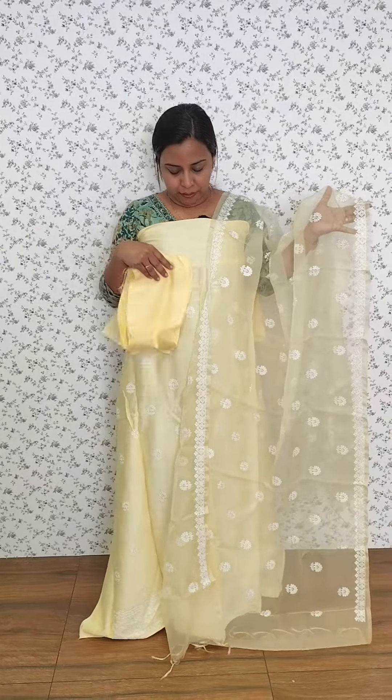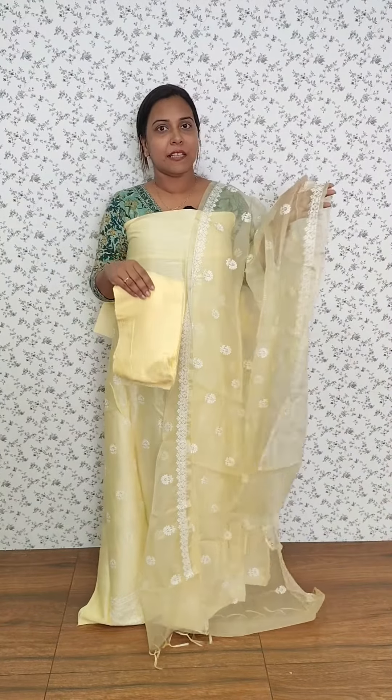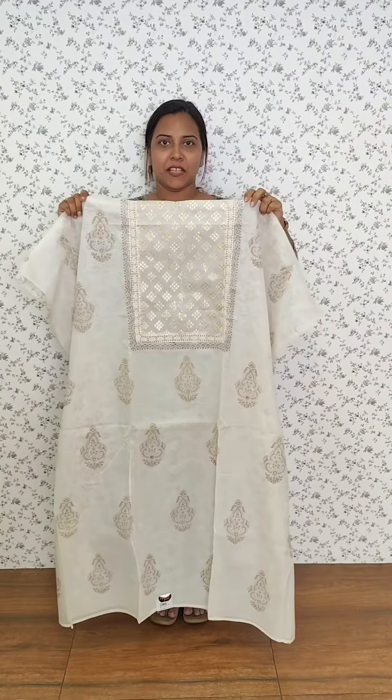It is a cool embroidery — the bottom looks like the same color, but it is a little different. It looks like a yellow color.